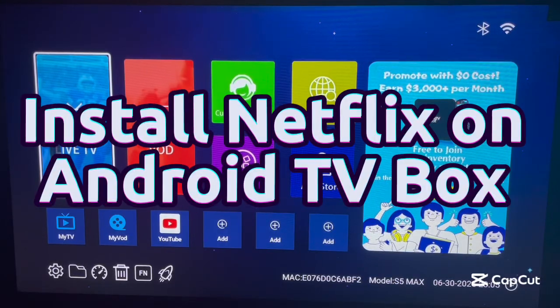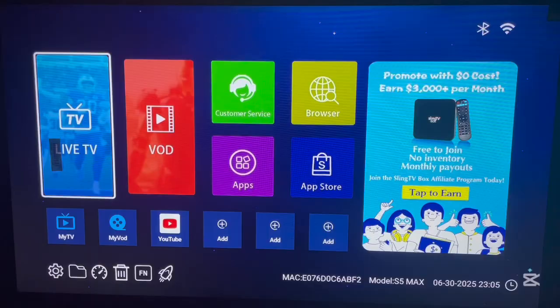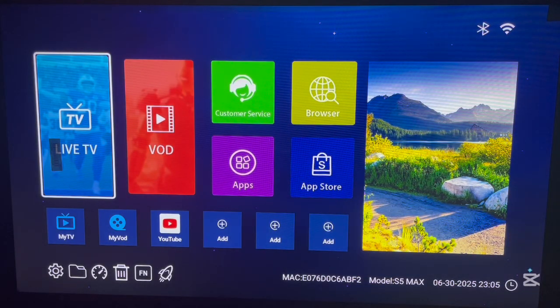Hello there, welcome to the YouTube channel. In this video, I want to show you how to install the Netflix application to your Android TV box without issues. If you find the video helpful, please don't forget to like and subscribe to the YouTube channel for more important videos like this.